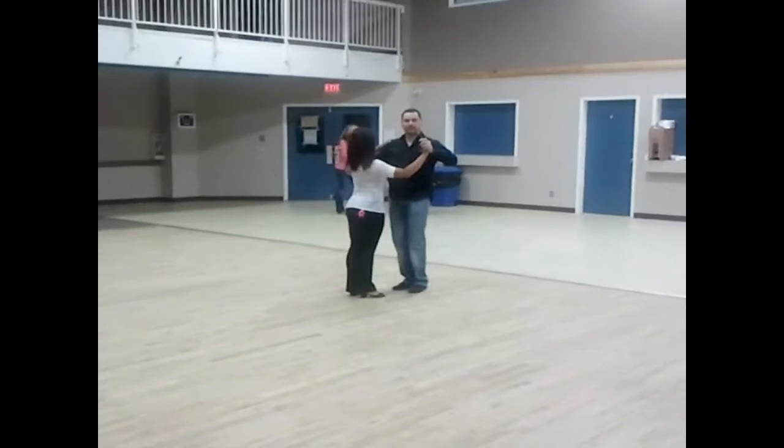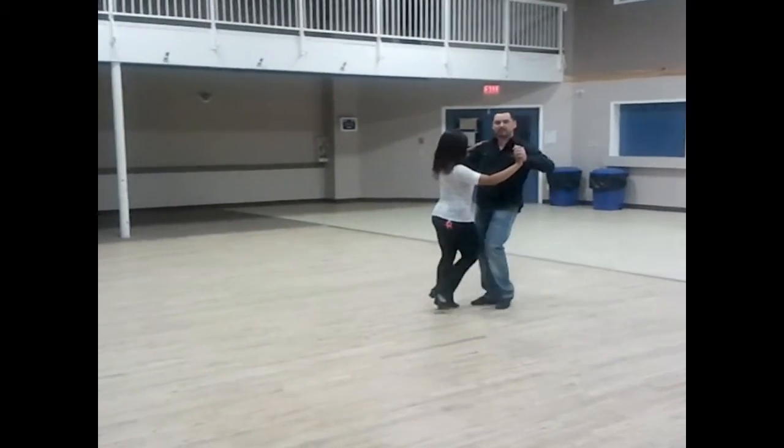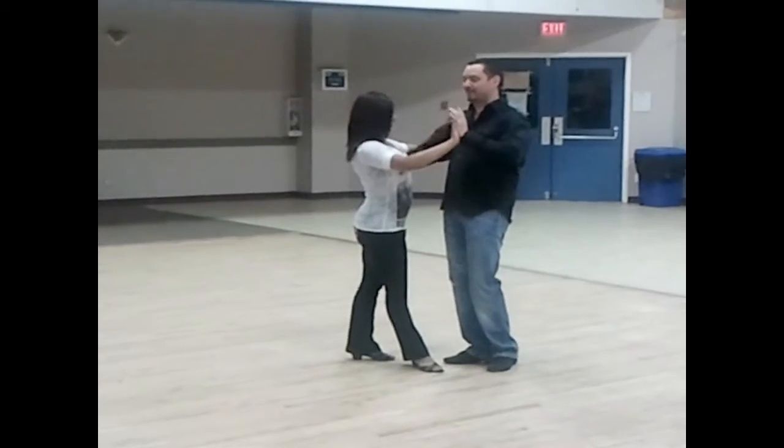In the beginner class, week two of two-step, we did a shoulder catch. It starts off like an outside turn — quick, quick, slow. The guy prepares the lady to the right on the second slow. The ladies are going to turn. Guys, make sure your left hand stays the same height the whole time.